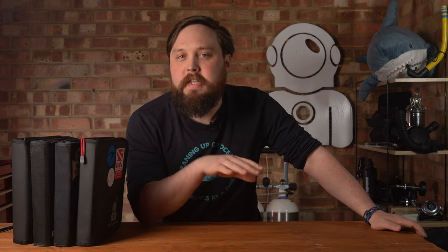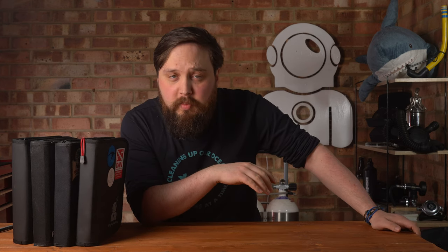Hi everybody, welcome back to Simply Scuba. We're back with another Top Tip Tuesday this week, with tips about your diving logbook. Now, I know your logbook isn't the most interesting piece of gear inside your kit bag, but it is quite important to keep track of your diving career. And after filling out quite a few of them myself, I've got a few tips to share with you.